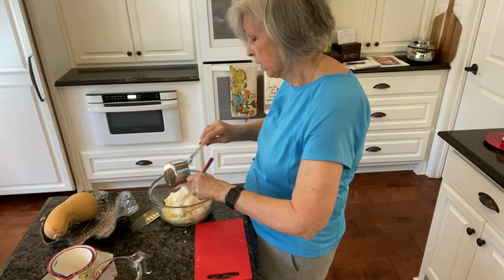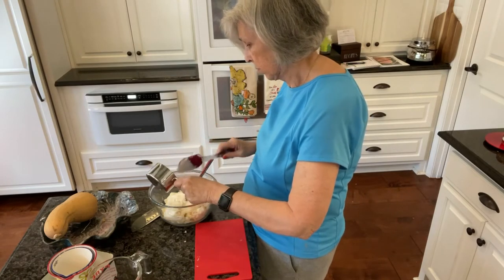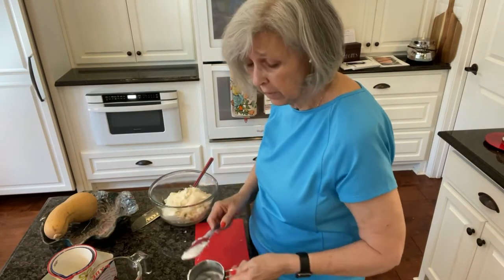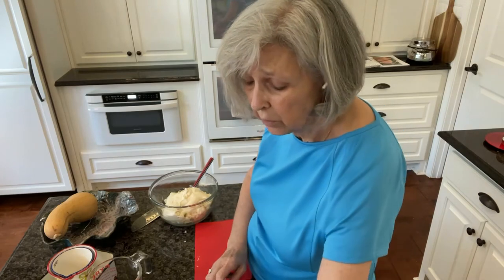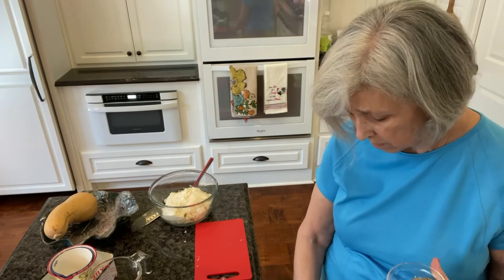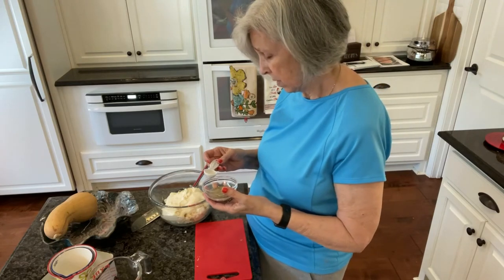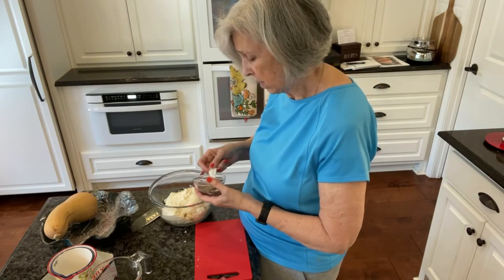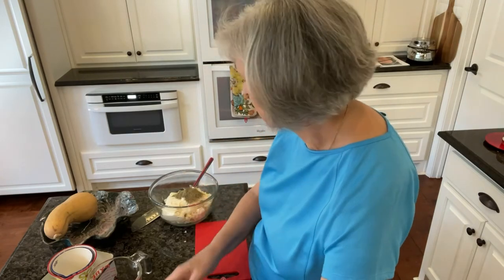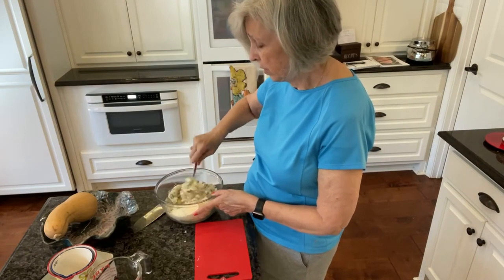We're just gonna stir this all together. One more ingredient to add, though. It's really only five ingredients. The other ingredient is going to be this — black pepper, and this is a half a tablespoon.